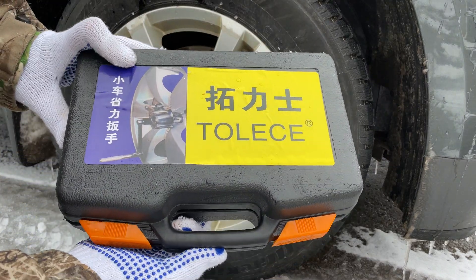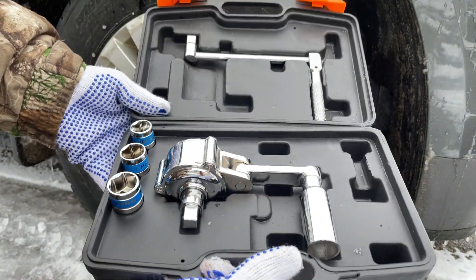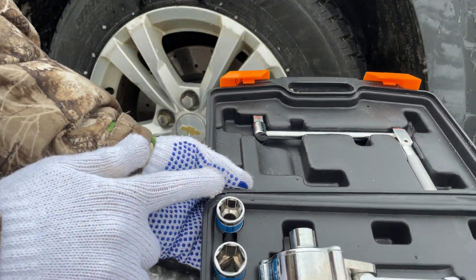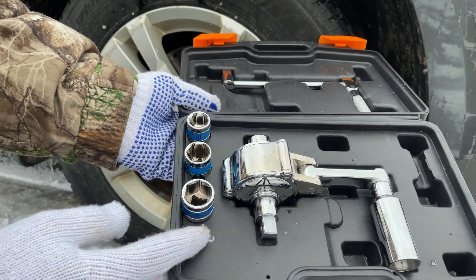Hey there folks, in today's video I'm going to be showing you how to use this torque multiplier tool. It comes in a nice compact case — at the bottom we have the body of the actual tool, up top we have our handle, and different size sockets along the side. If your application is like mine, you may actually need a different size — that's not a problem, we can add that to the kit.